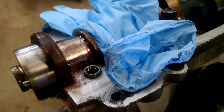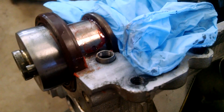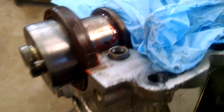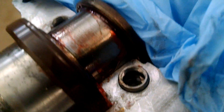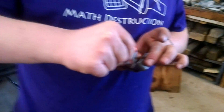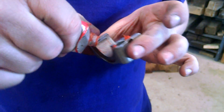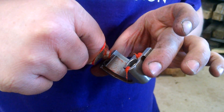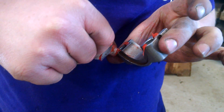We drove that in using the brass drift. You can see the threads we put in there with the eighth inch pipe tap. Now we're gonna finish the cam cap up — you gotta put a little bit of silicone on there to seal it, according to the manual, which of course we will do.